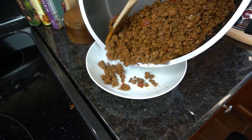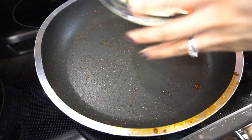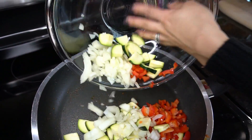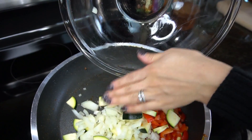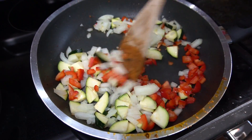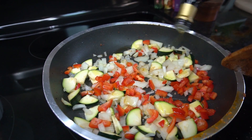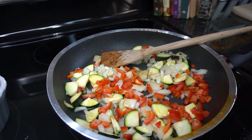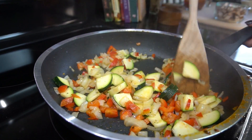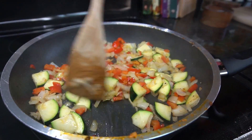In the same pan I'm going to add some onions, zucchini, and the top portions of the red pepper — when I cut the tops off, I chop a few of them and put them inside the stuffing. Since there's no oil in the pan I'll add just a tiny bit of olive oil, season with salt and pepper. Pan is on medium-high heat and I'm looking to soften these vegetables up, so sauté them for about five minutes.